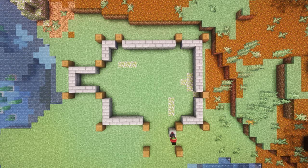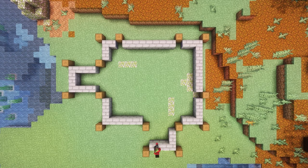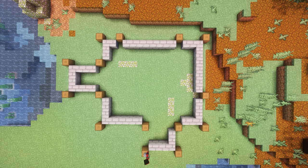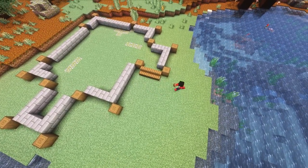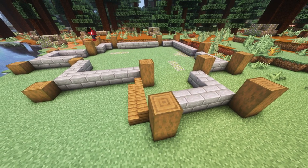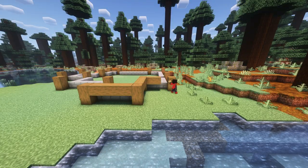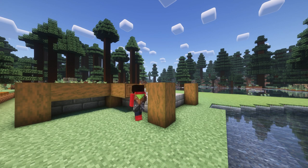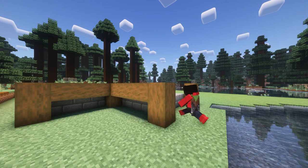Then we're going to place a bunch of stone bricks around the edges. This will give us a little base for where our building will start. Then we're going to place some stairs and then raise our logs by one block each so they get a bit of extension. Then we're going to put some spruce logs around our blocks connecting them, forming the last part of the foundation.